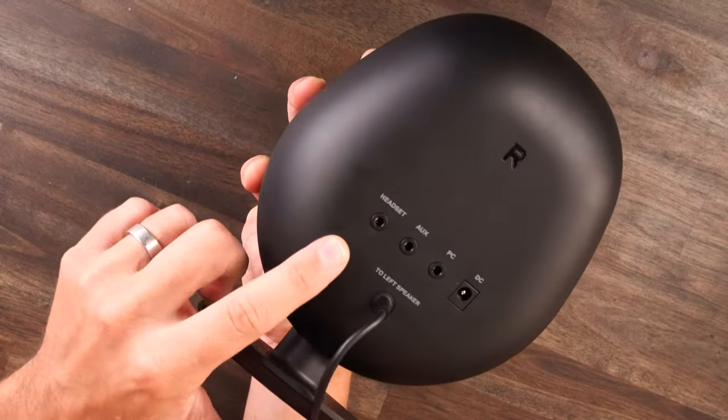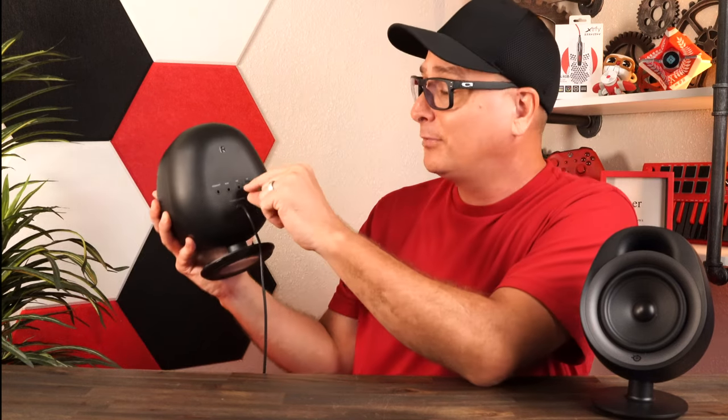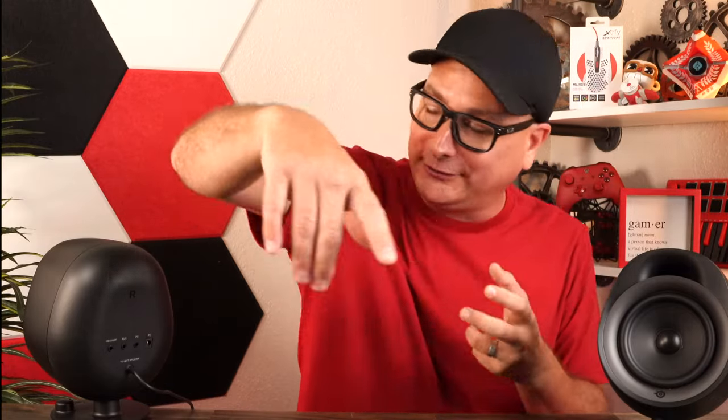On the back of the speakers you have headset aux, PC, and power inputs — quite simple. You run a 3.5mm cable from the speaker into your PC or monitor. I also tested this on PS5: since PS5 and Xbox don't have 3.5mm ports on the back, I ran a 3.5mm cable from the controller into the speaker's aux or PC slot and got sound that way. You can do the same with Switch or Xbox — just grab a longer cable.